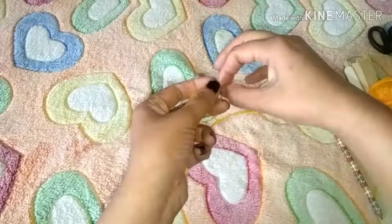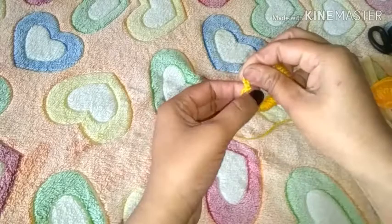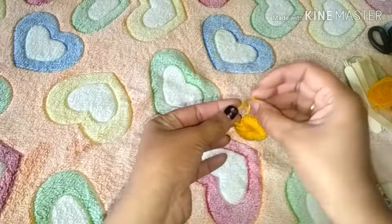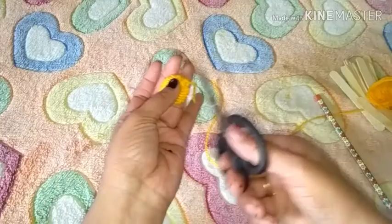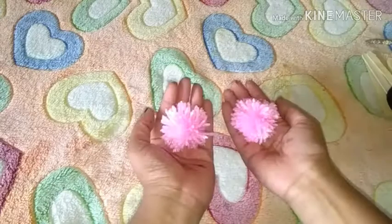I am going to tie it with a round, a single one. I am going to tie it with a pink color and purple color. I will add the colors, cut the flower, and show you the pink and purple. I will add 2 pom poms.